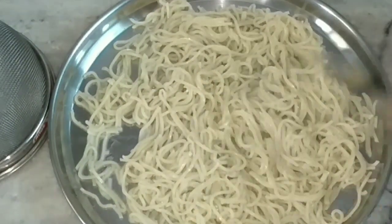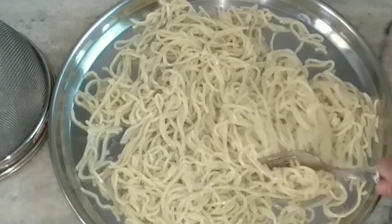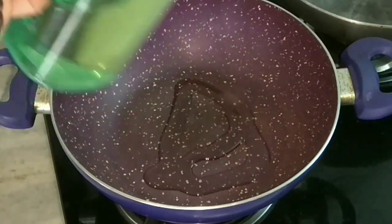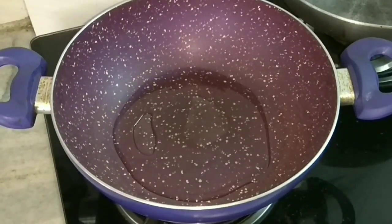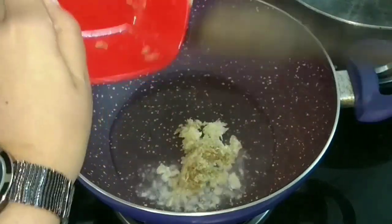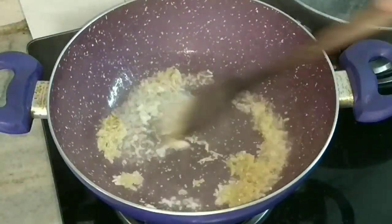I also break the noodles so that they can be easily stuffed later. In a pan I'll heat some oil and after adding the oil I'll put the grated ginger and garlic and sauté for about two minutes on high flame.